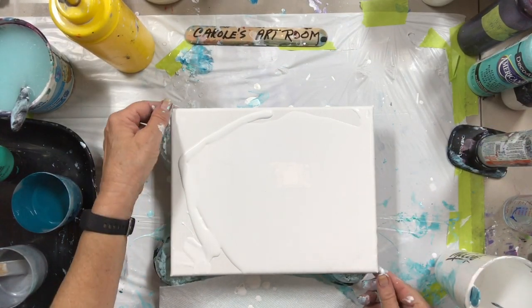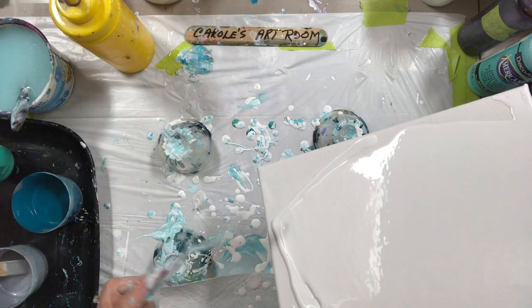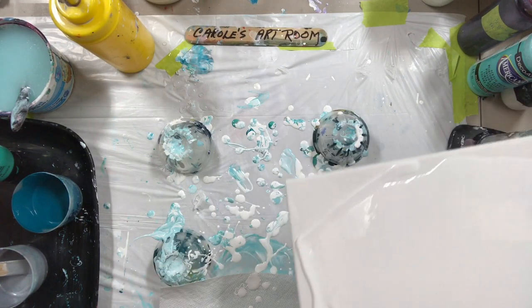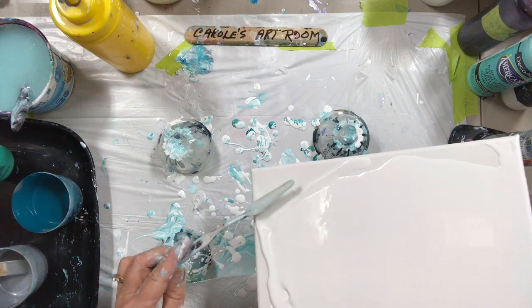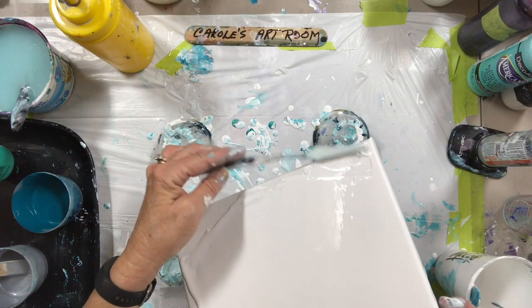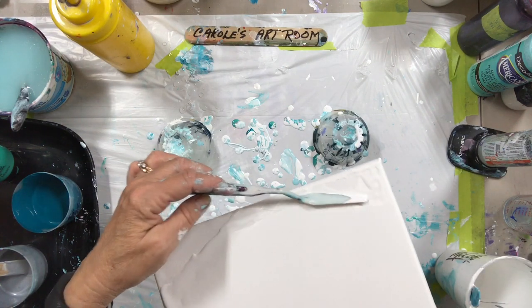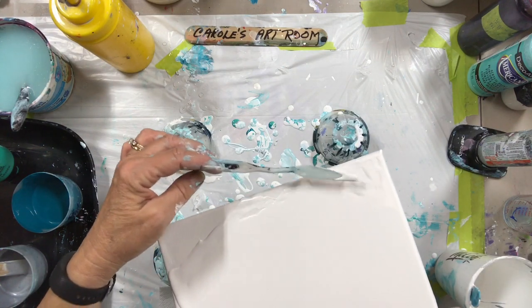Hi everybody! Welcome to my art room. I'm spreading some white paint out, getting ready to do an air swipe or Dutch pour, whatever you want to call it.